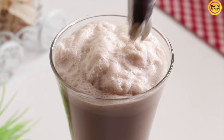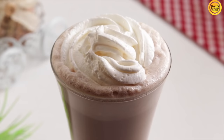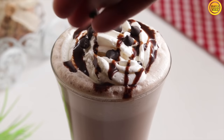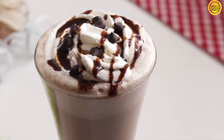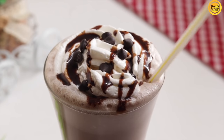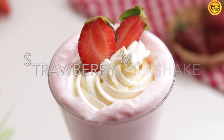We serve the chocolate milkshake with whipped cream, chocolate syrup, and chocolate chips. That's it — chocolate milkshake, it's easy to do! Now we serve the strawberry milkshake.